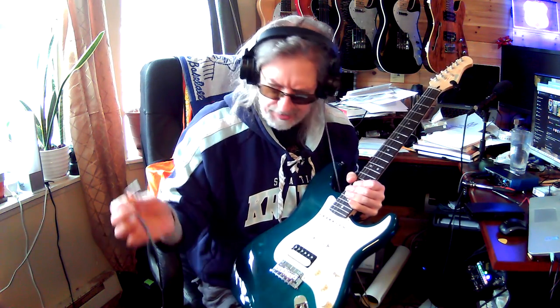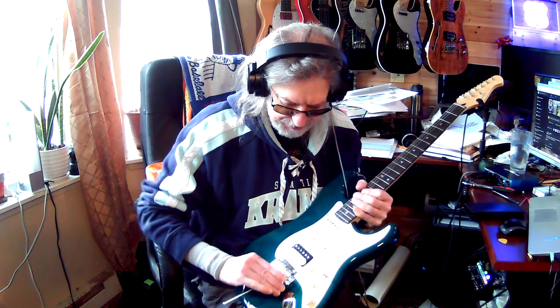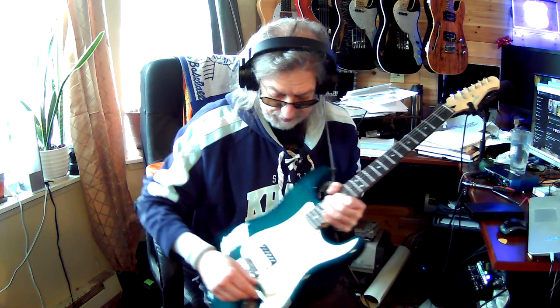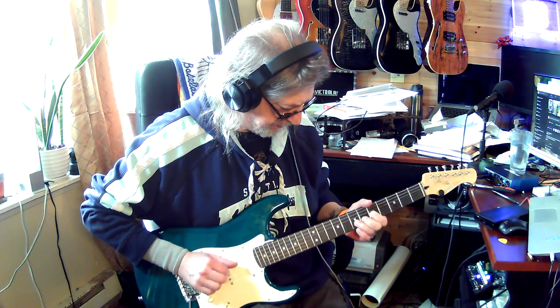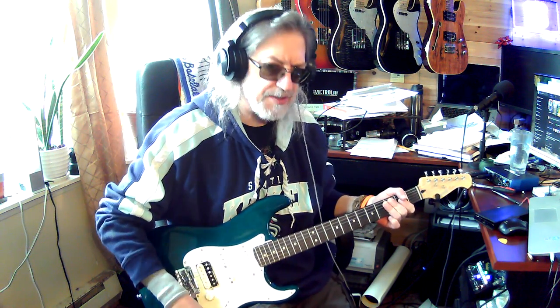That's kind of unheard of - and this is an under-$200 guitar, you have to remember that. So a pop-in trem, two-point trem, and then this super Strat also has a coil split.